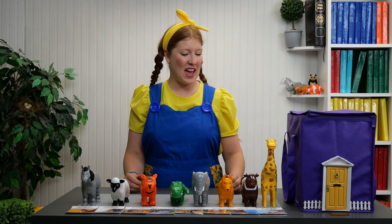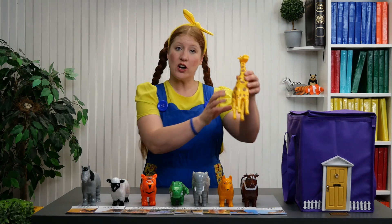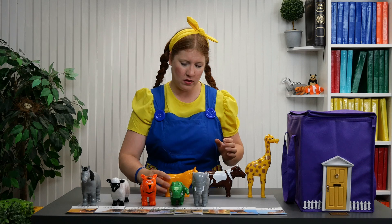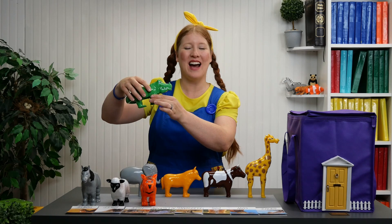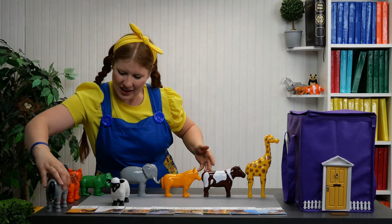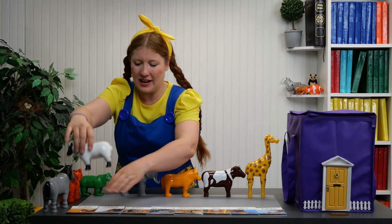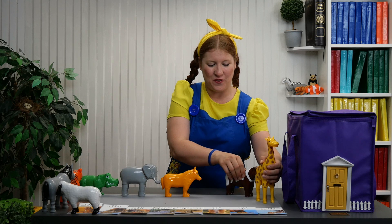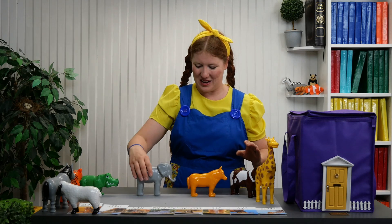We put together all of the animals. We have our giraffe, jirafa. Our cow, vaca. The dog, perro. Elephant, elefante. Crocodile, cocodrilo. The tiger, tigre. The horse, caballo. And our sheep, la oveja. And now we have our own little parade, desfile of animals, animales.